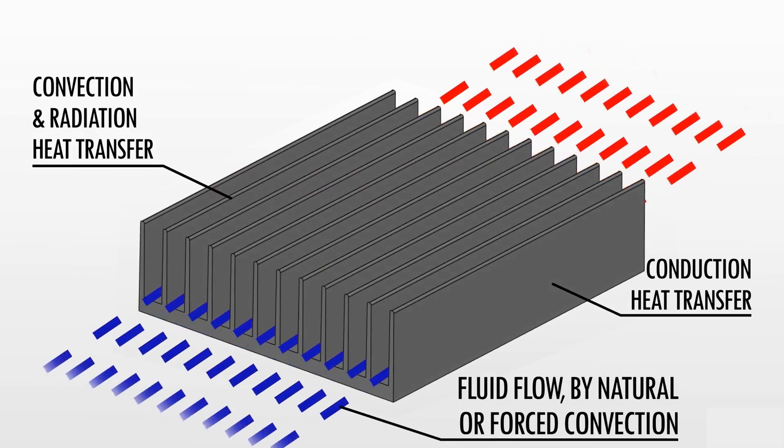Hello everyone, this is Fabiana from Viking Rapid Manufacturing. The heat sink is the key and special component that dissipates heat from the core areas of the machine to keep it cool and functioning.